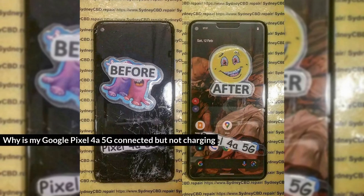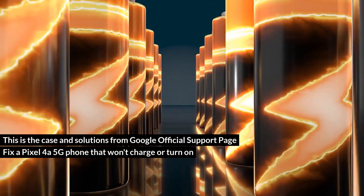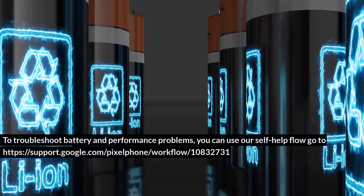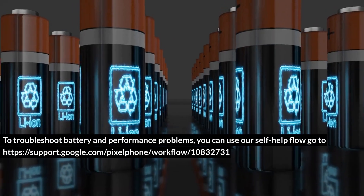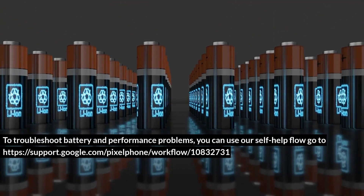Why is my Google Pixel 4a 5G connected but not charging? This is the case and solutions from the Google official support page: Fix a Pixel 4a 5G phone that won't charge or turn on. To troubleshoot battery and performance problems, you can use the self-help flow at https://support.google.com/pixelphone/workflow/10832731.